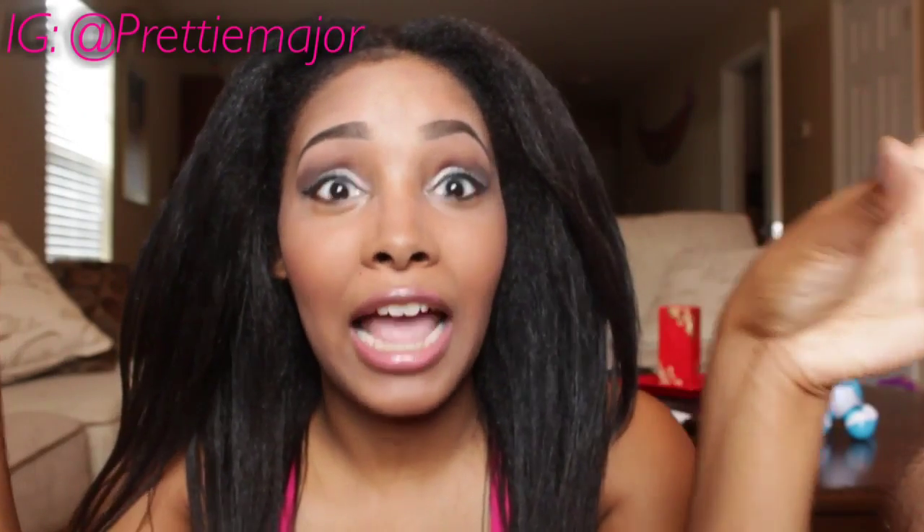Hey everybody, it's pretty major and today I'm going to be talking about my hair. I've been transitioning for a little bit over a year now — my last relaxer was August 15th of last year. I'm excited that I've even gone that long without a relaxer, because when I was relaxing I would relax every like two months, and I would barely see any new growth. When I saw new growth I was like, it's gotta go right now.